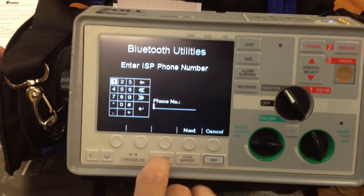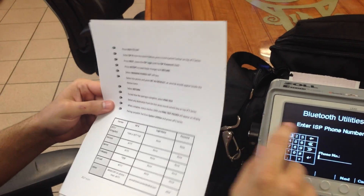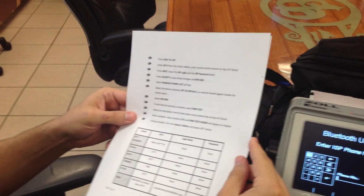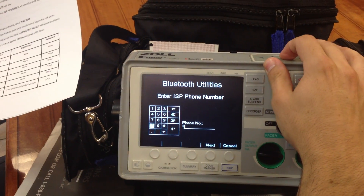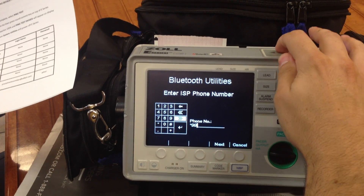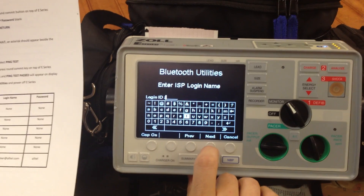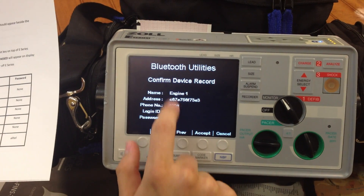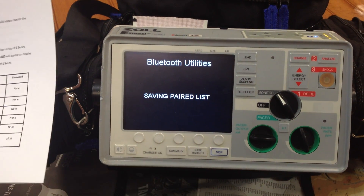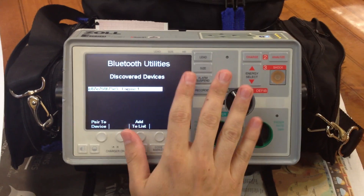If you zoom in, you'll see add to list — we're going to hit that, and that's where the instructions come into play. The ISP number is going to be star 99. We'll go ahead and add that in. Next, the login name is going to be left empty, and the password is going to be left empty. We'll hit accept.